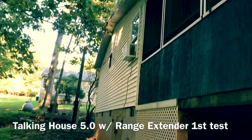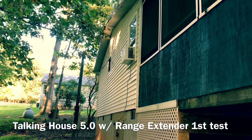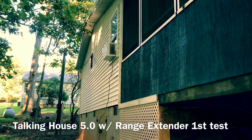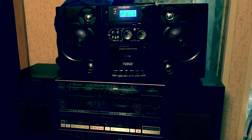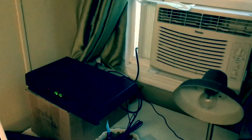The coax is 25 feet, goes in through my air conditioner window, into my studio, into my Talking House AM transmitter 5.0. Get a little bit more RF now. That's the reception on the inside. There's the actual transmitter — it's a Talking House 5.0 radio.